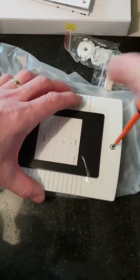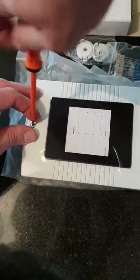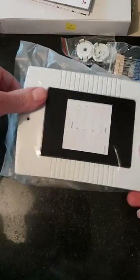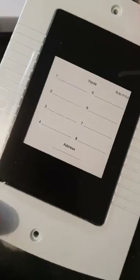If we remove these two screws, like so — noticing it's got a little window on the front, so you can make a note of its address that it needs to be on the system, and a brief description of what the inputs actually are.